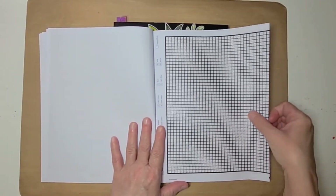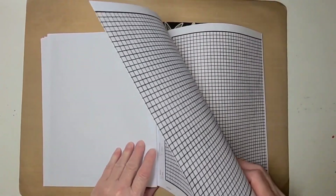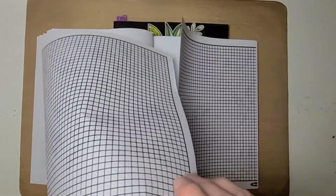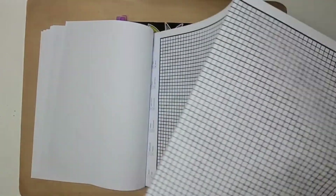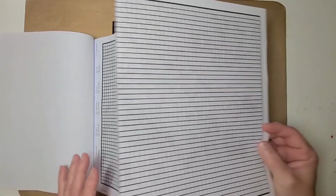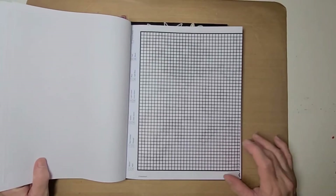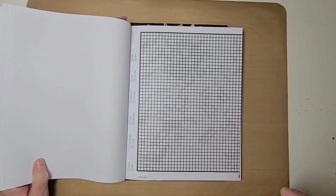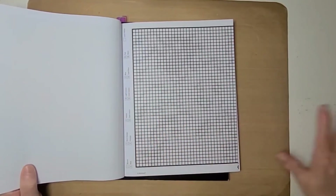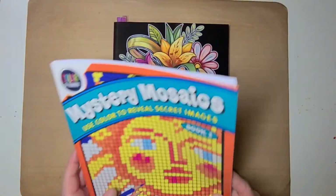They also have a few of these big long pages in here — I can't wait to work on that one. I've looked at all the answers in the back but I can't remember what they are, and I'm trying not to go back and look. I want it to just open up before my eyes as I'm coloring it.